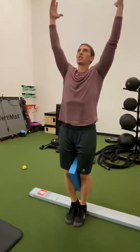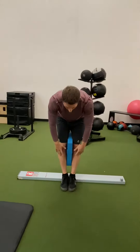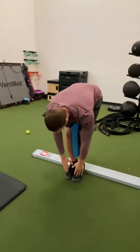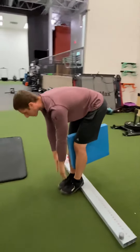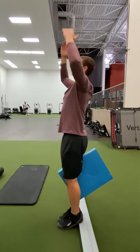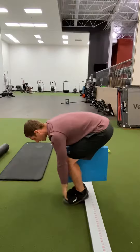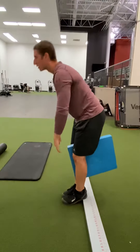We'll start: reach up overhead, then exhale as you come down, trying to keep the legs straight as far as you can. If you need to bend the knees at the bottom to touch the toes, that's fine. Inhale as you come back up, reaching overhead. Try to make sure you touch the toes with each repetition, whether you need to bend the knees or not — it's totally fine.